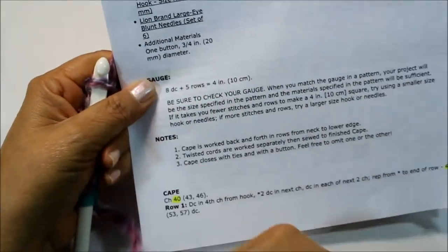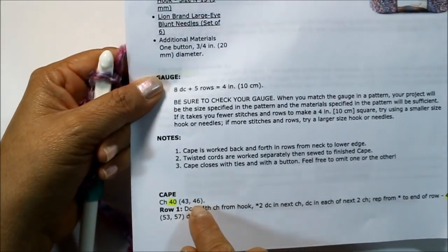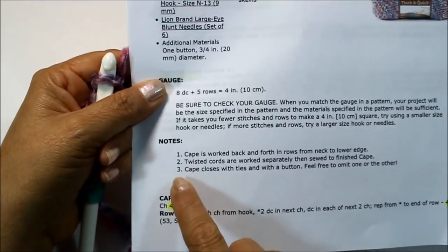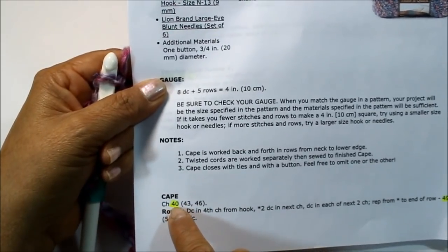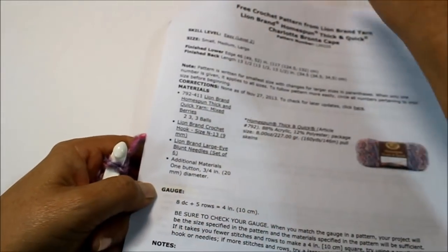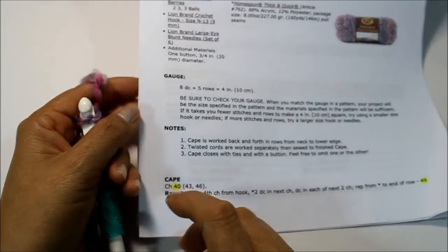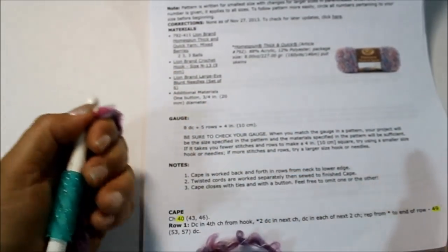Since I'm doing size small, I'm going to do 40 chains. For medium, you'll do 43, and for large, go ahead and do 46. Remember, if you're doing the medium or the large, you will need three balls of yarn instead of the two I'm using. I'm going to go ahead and do my 40 chains, then return to get started on row one.